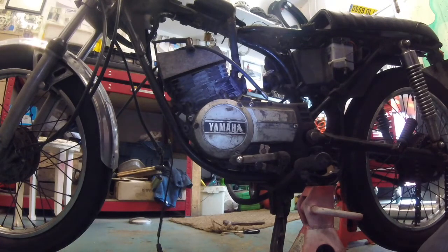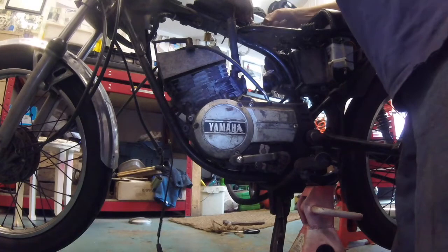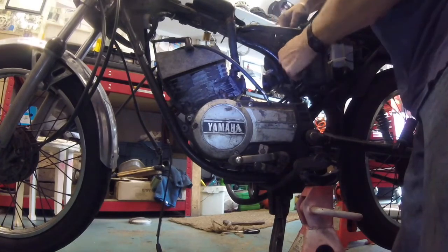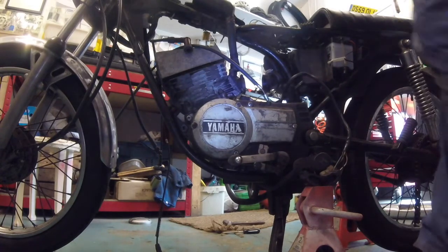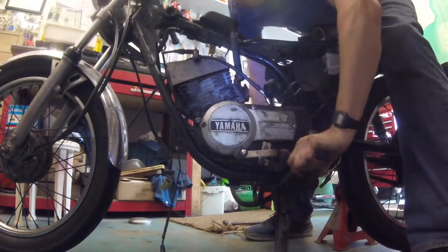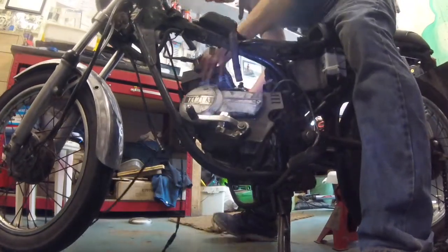I've dropped it off the axle stands — it's just sitting on the one stand to keep it squared up. Don't forget to undo your electrics: trace up the little wiring loom to the top, find your plug — there's a red and white wire, a black and red wire, and then a block connector. Once you've found them all, undo them, thread the loom around, and bring them out of the way. She's now ready to come out. Sitting above the motorcycle, move the axle stand out of the way, rotate the footrests in a closed-throttle direction, grab hold of the engine and give it a pull.